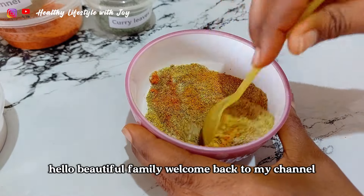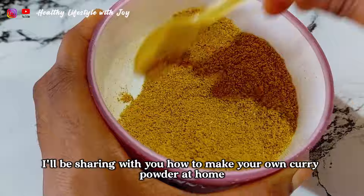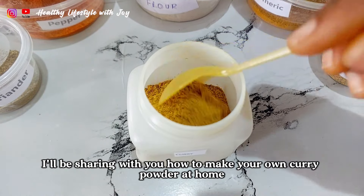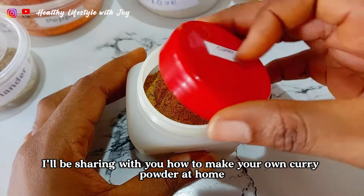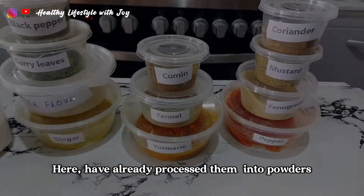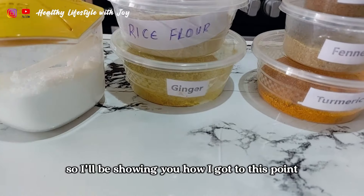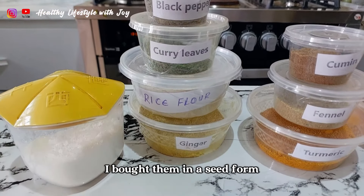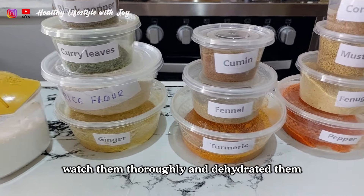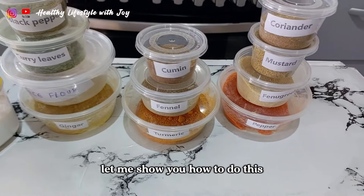Hello beautiful family, welcome back to my channel. On today's video I'll be sharing with you how to make your own curry powder at home. These are the ingredients that we'll be using. I've already processed them into powder, so I'll be showing you how I got to this point. I bought them in seed form, washed them thoroughly, dehydrated them, and then blended to powder. Follow me, let me show you how to do this.